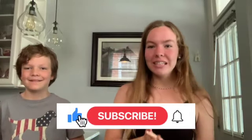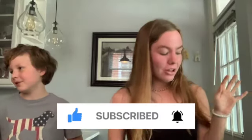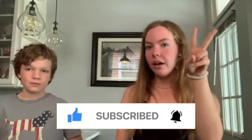Hey guys, welcome or welcome back to our channel. For this week's video, we're going to be showing you how to make dog ice cream. There are two kinds of dog ice cream that we make for our two dogs all the time: the peanut butter banana ice cream or blueberry ice cream.